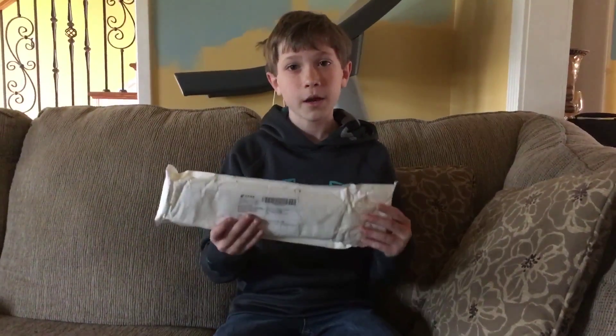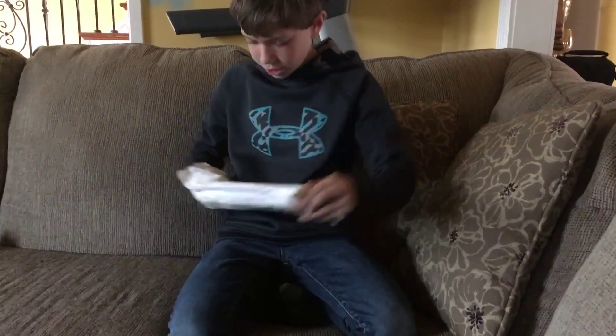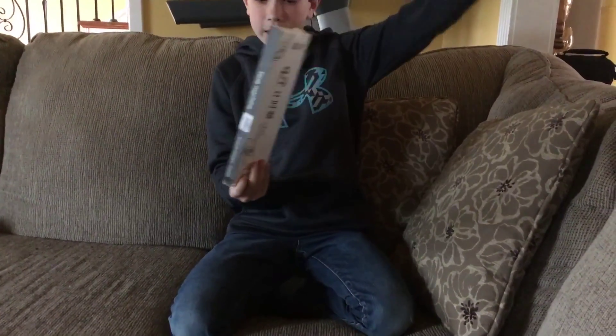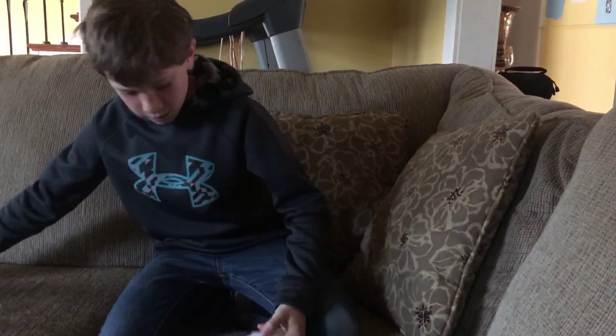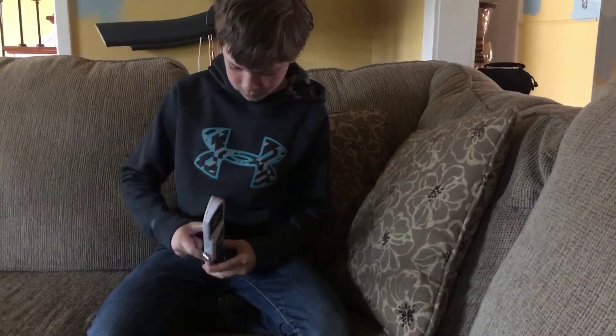Hey everyone, it's Brayden from Solving Fingers and today I'm going to be unboxing my timer. So let's get started. I ordered one of these like half a year ago and it never came in, so I ordered another one from Gearbest.